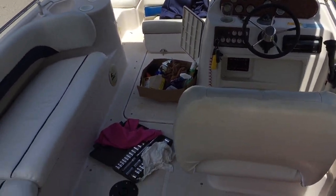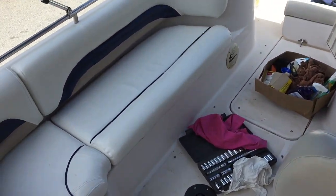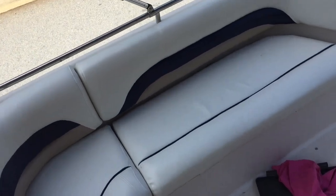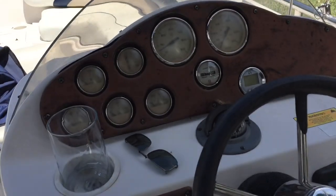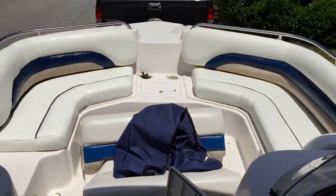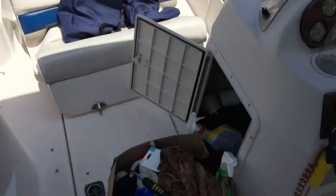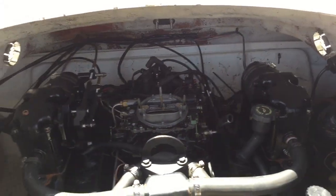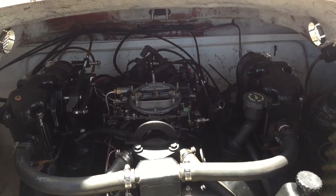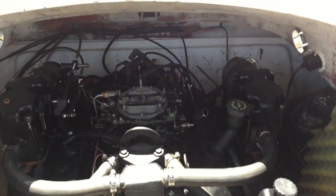Overall it's not a bad-looking boat. He did have the seats recovered. The hour meter shows 311 hours. Nice-looking trailer, nice-looking boat, and it's got the MerCruiser 4.3 standard rotation motor.